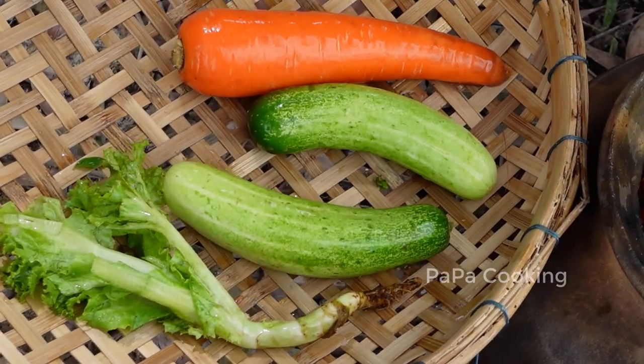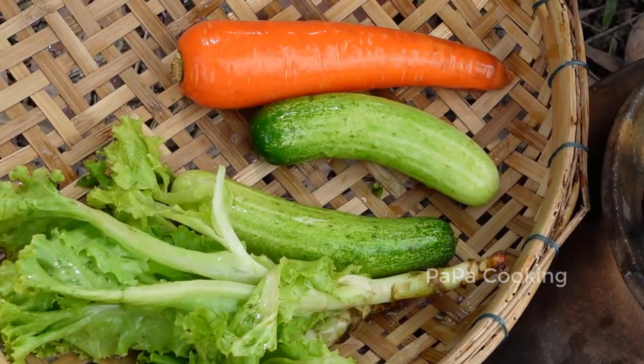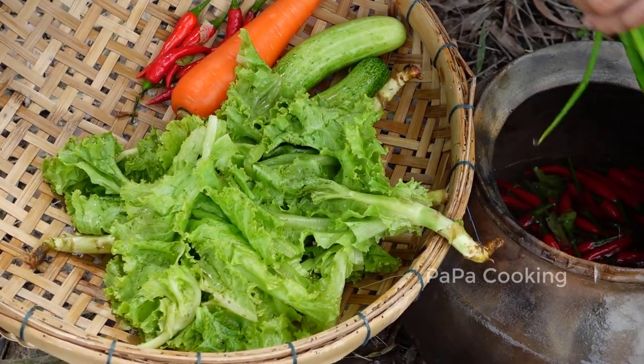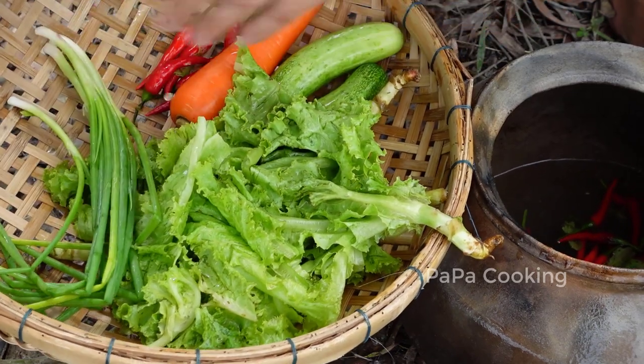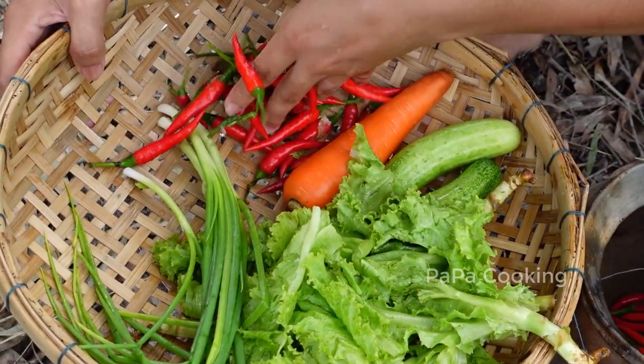I'm going to put it in the baking dish. Let's take a look.